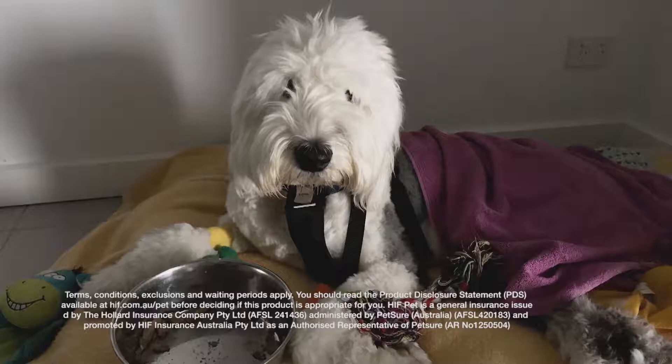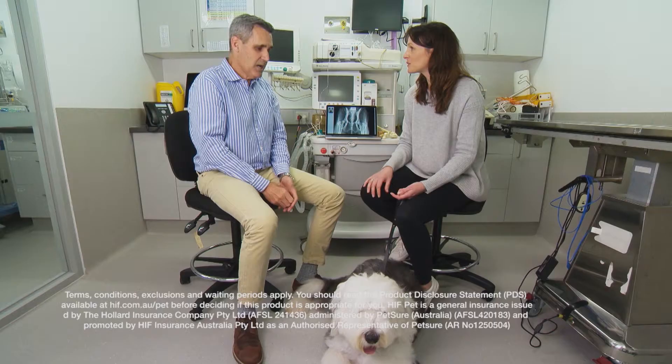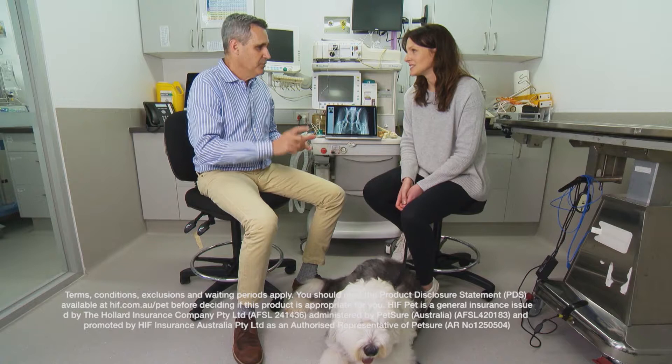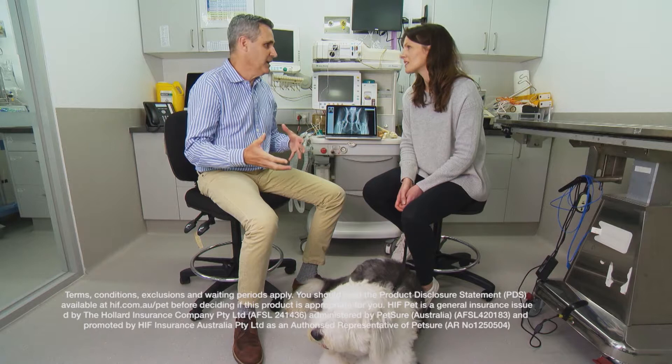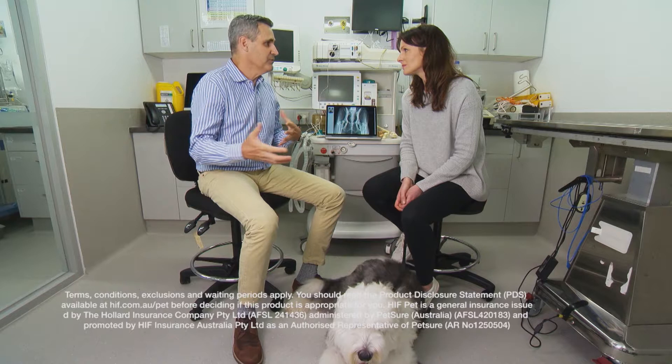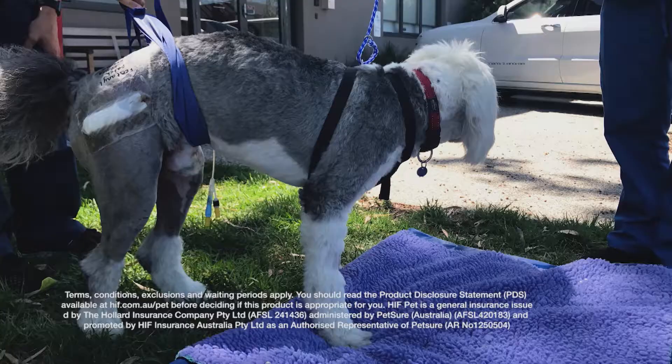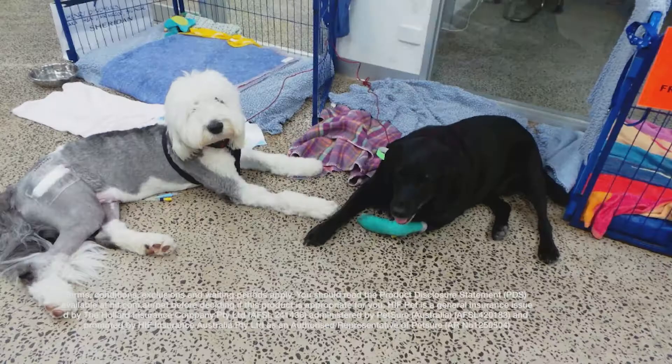Henry did have pet insurance, which would have significantly helped his owner with the cost. What are we looking at for this surgery? A bilateral triple pelvic osteotomy — both sides done at the same time — is about $8,000, including pre-op and post-op x-rays and pain medication to go home. That doesn't even count physiotherapy, which is a really good idea afterward, time off work for owners, or long-term medications like cartilage-protectant medications that might last for a lifetime. Certainly having pet insurance from the start is really helpful.